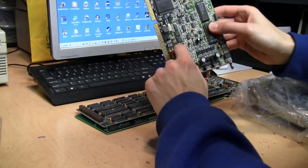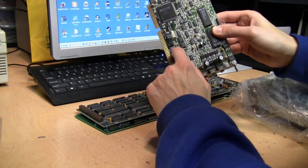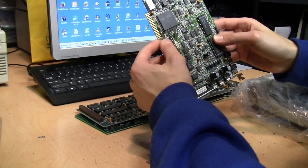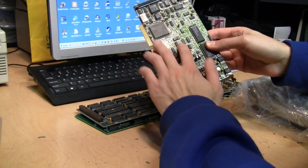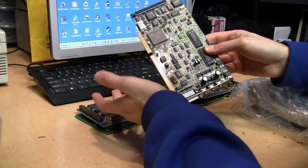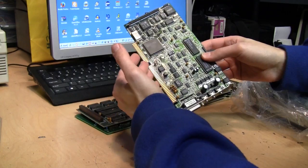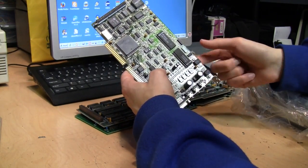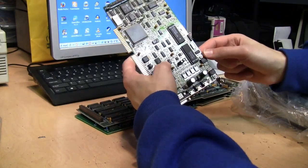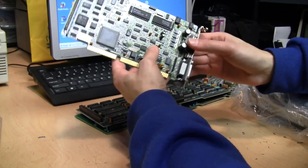There's the address jumper: 220, 230, or 240 — 220 was the default, also used by Sound Blaster. I don't know if this was compatible with Sound Blaster; I think it was Ad-Lib compatible but not necessarily Sound Blaster compatible. But a lot of games from the early 90s supported the Pro Audio Spectrum, so compatibility was not really a big problem with this.